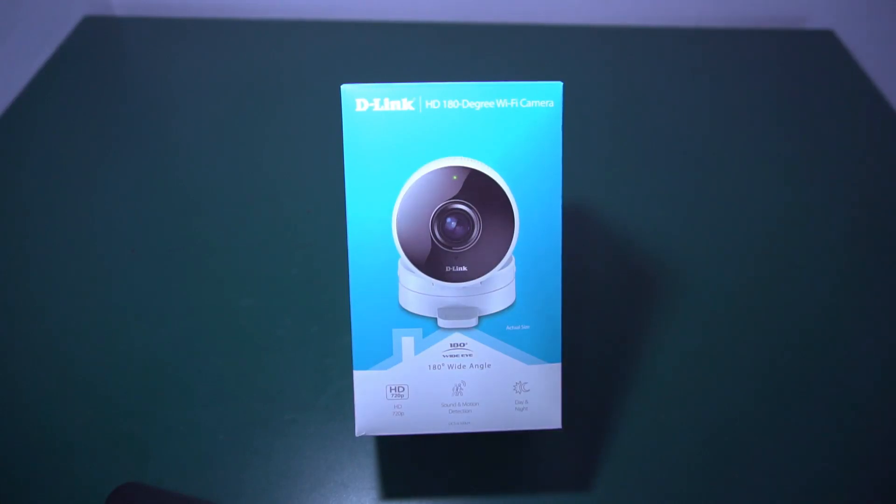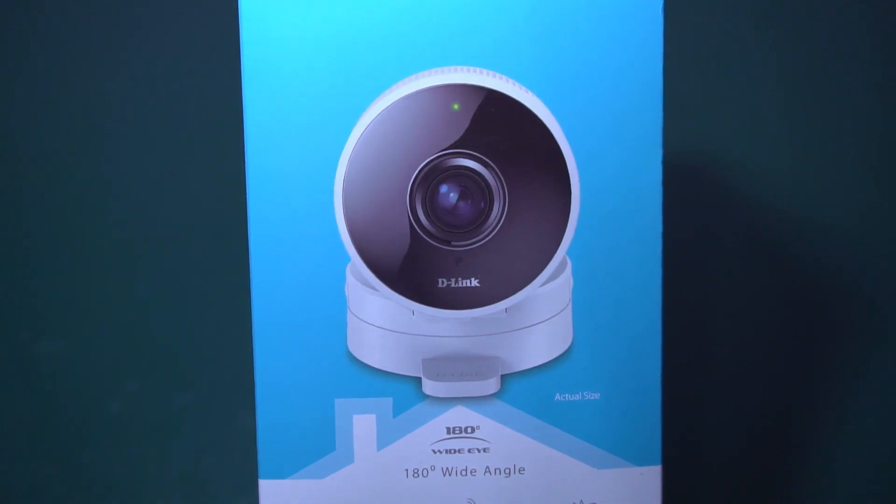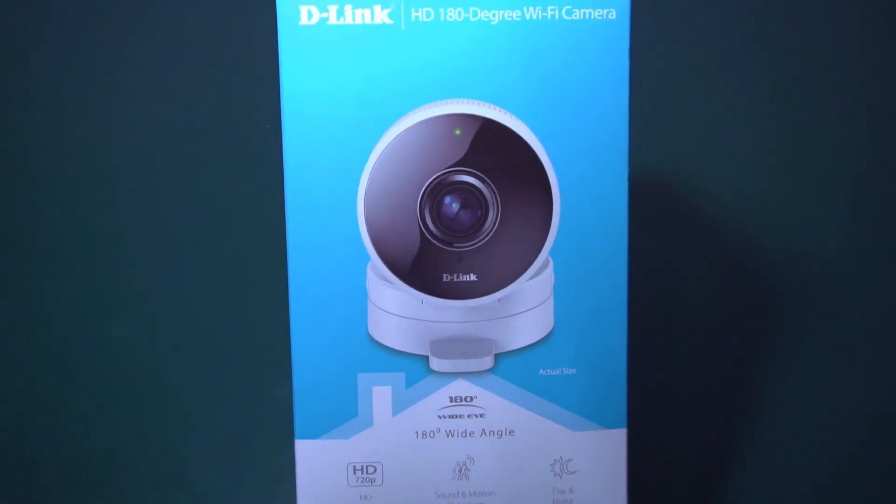Hi guys, welcome back to my YouTube channel. This is Sadish from Review Director. Today we will do the unboxing of the D-Link 180-degree wide-angle camera.